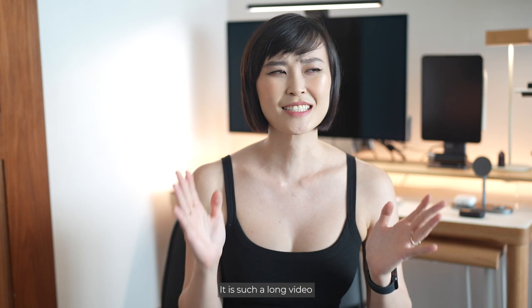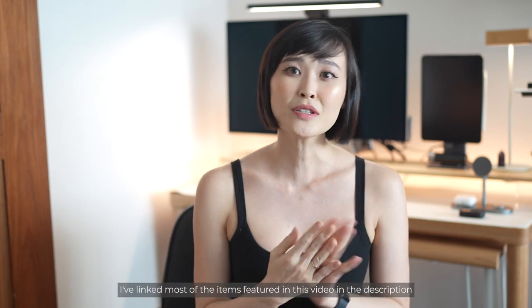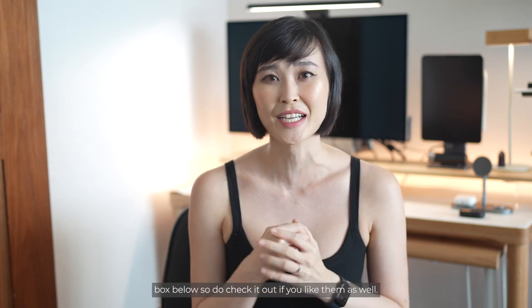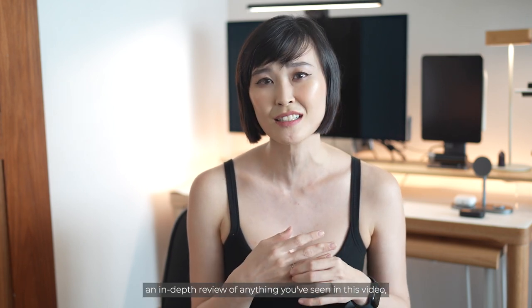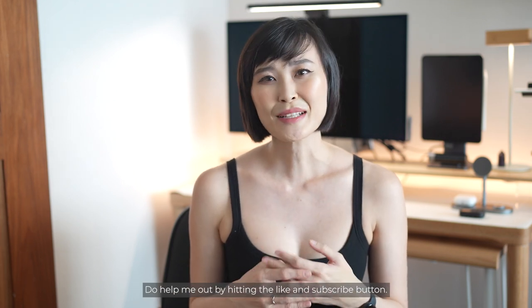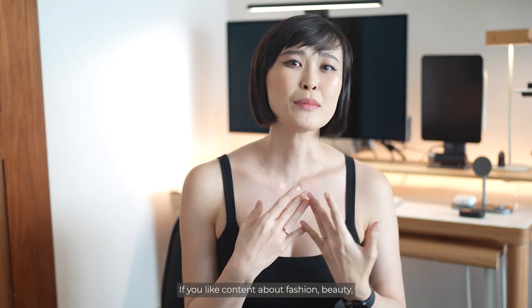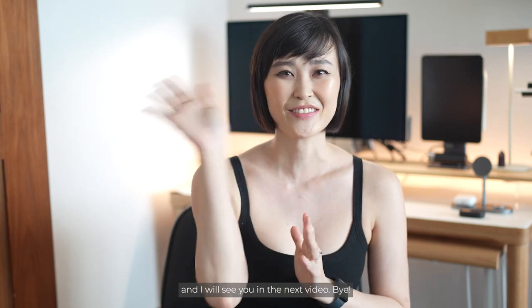So that's it for my desk tour. It's such a long video and I'm so grateful that you've stayed until the end. I've linked most of the items featured in this video in the description box below, so do check it out if you like them. If you have any questions or would like me to do an in-depth review of anything you've seen in this video, drop me a comment below. Do help me out by hitting the like and subscribe button. If you like content about fashion, beauty, tech and travel, do consider subscribing and I will see you in the next video. Bye!